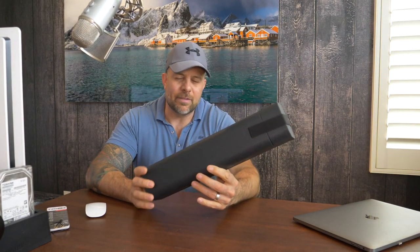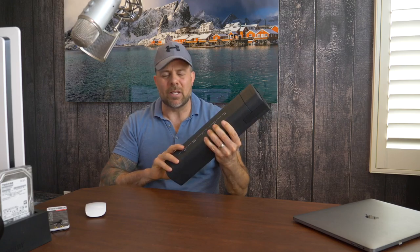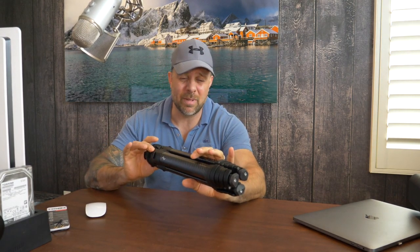Hey guys, Alex here. I have something new and really slick to share with you — this is not a wine bottle, it could actually go as a nice bottle of scotch, but it's not even that. The folks over at Peak Design have just come out with a badass new travel tripod.